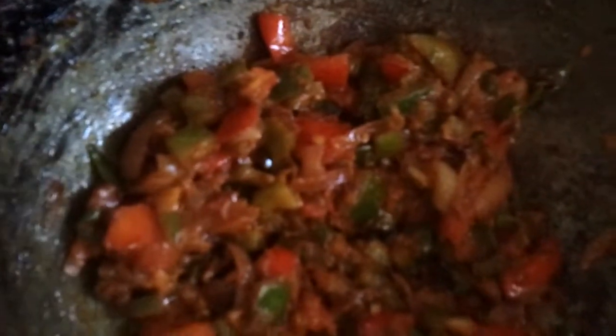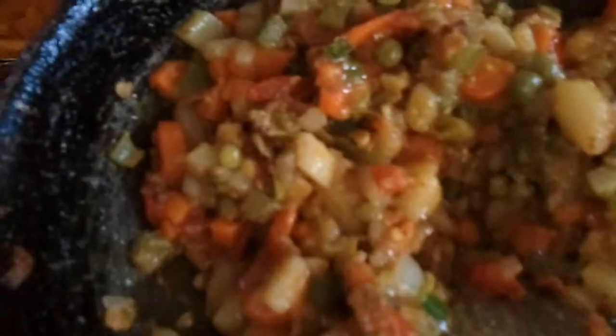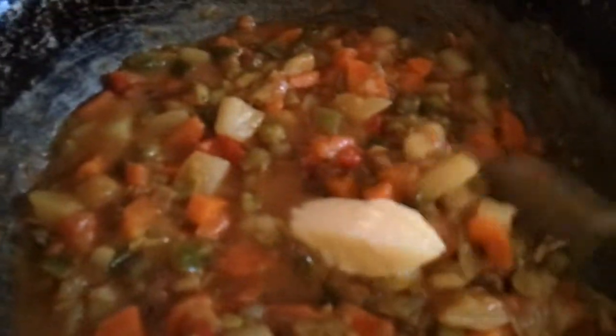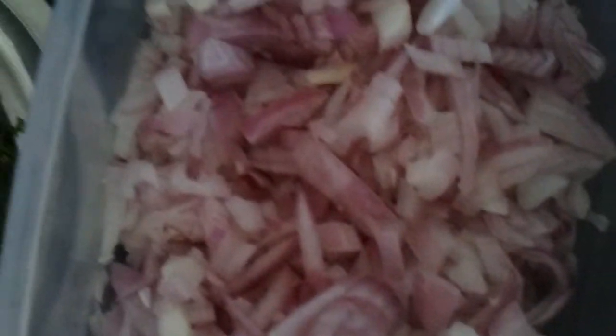Now let's drop in all the boiled vegetables. If you have the drained water from the vegetables, pour it in now and let it all evaporate to have a thick bhaji. Check for salt. You have to serve it very hot. Drop in a tablespoon of butter.